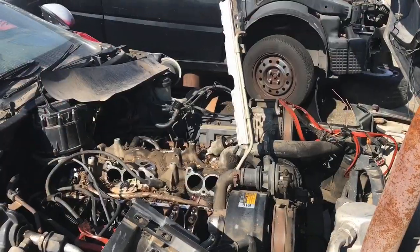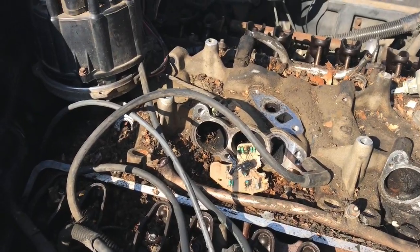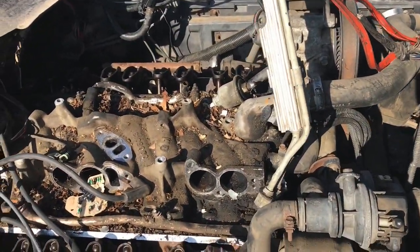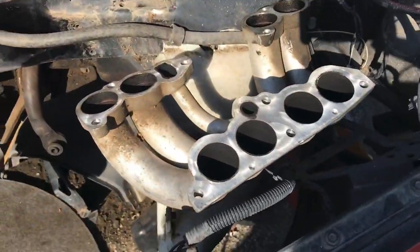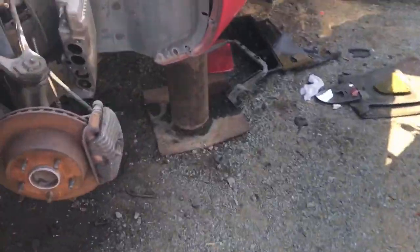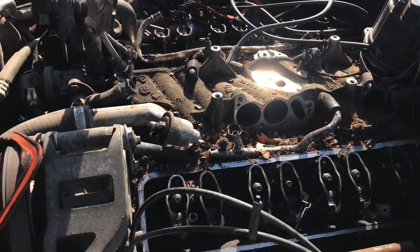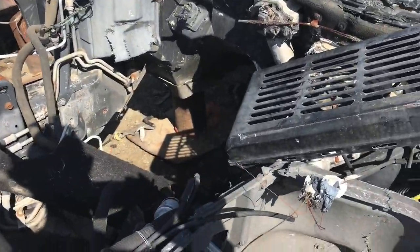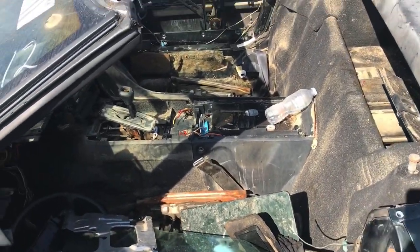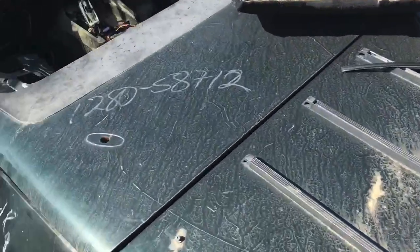I got another one here. Got part of the rail here, but it's looking pretty rough. I don't see the part we need — we need the part where the regulator is so we can get to the return line. There are tune port runners here. Keep looking. Here's another one, no motor in it, no extra parts. It's a 1990. Here's another one.